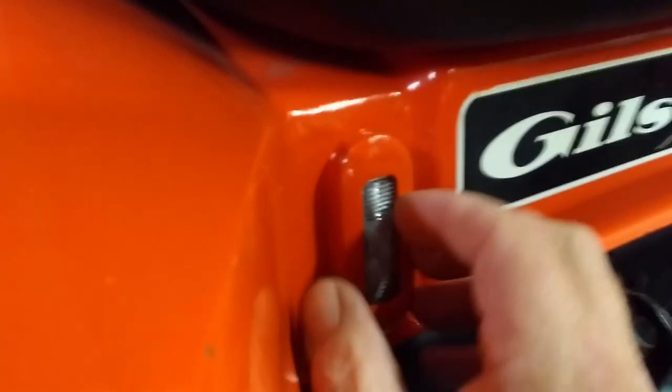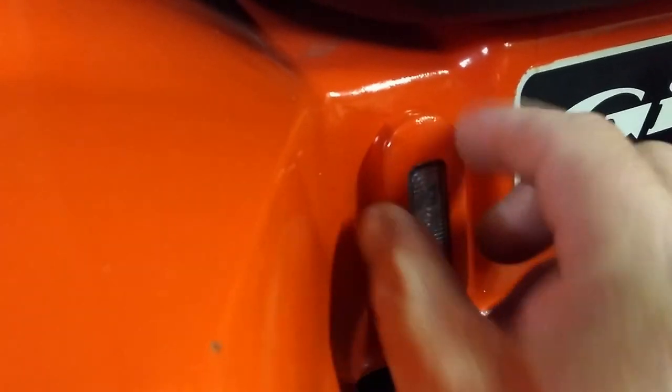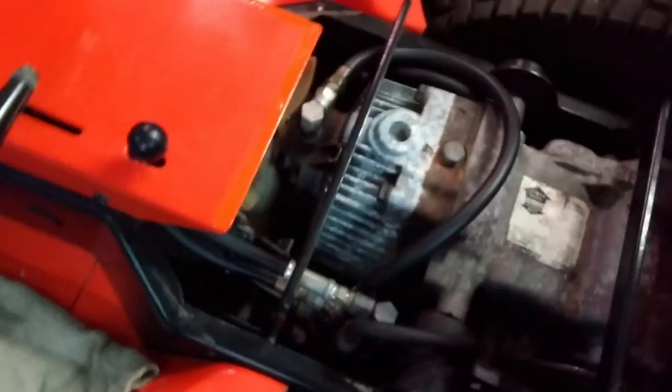This is just a quick video for Keith — he wanted to see how these are mounted. These bezels just pop off, but they're on there kind of tight right now because I might have put them on when the paint was still a little tacky. Basically, you can see there's a sheet metal screw here, a sheet metal screw here, and then there's about a half-inch or quarter-inch hole for the wiring to come through.